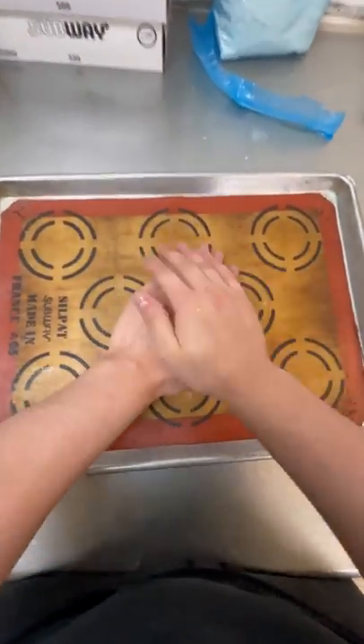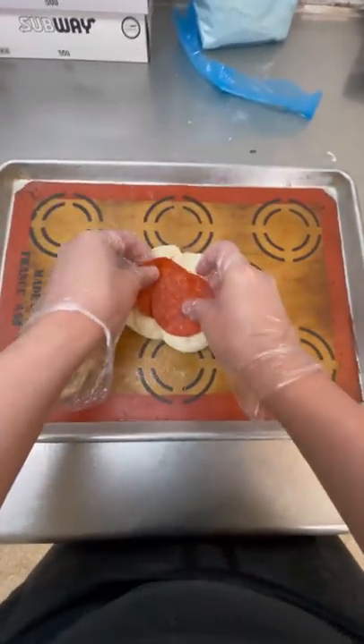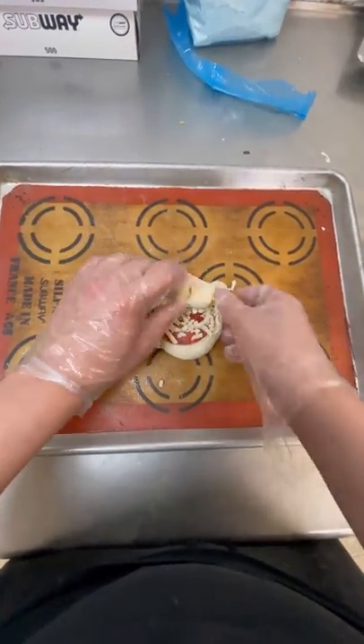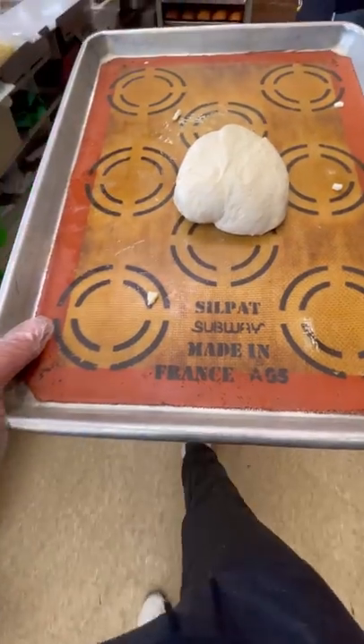Sometimes when I'm bored at Subway, I like to make these little funky creations. This is what I like to call a pepperoni bite, where we take the Subway dough, put some pepperonis and mozzarella cheese inside, and fold it over. It's kind of fun doing this, and it kind of feels like making a little dumpling out of Subway ingredients.